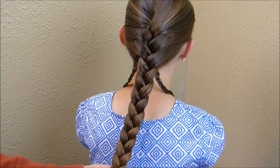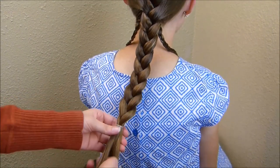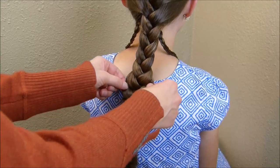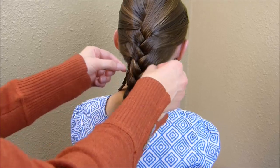Now that I have that braided all the way to the bottom, I'm going to tie this off with a clear rubber band. And then I'm going to go back through and just stretch this braid out slightly, just so that it's not quite so tight.